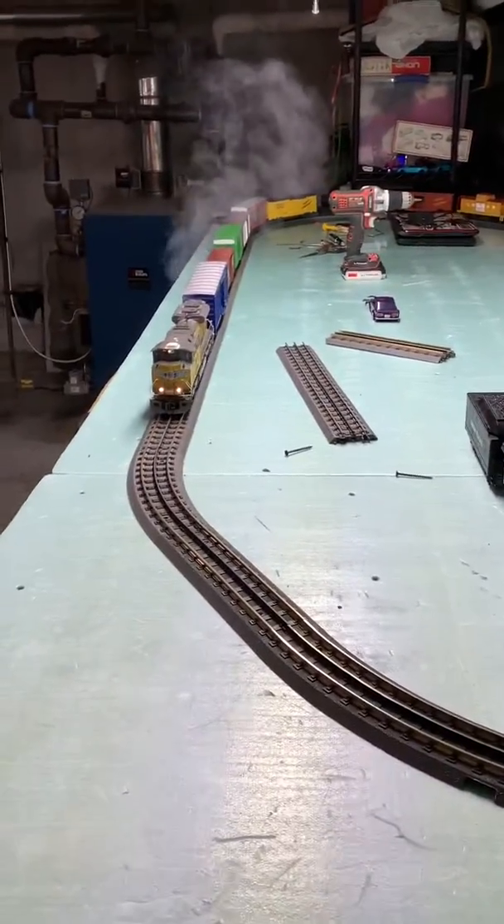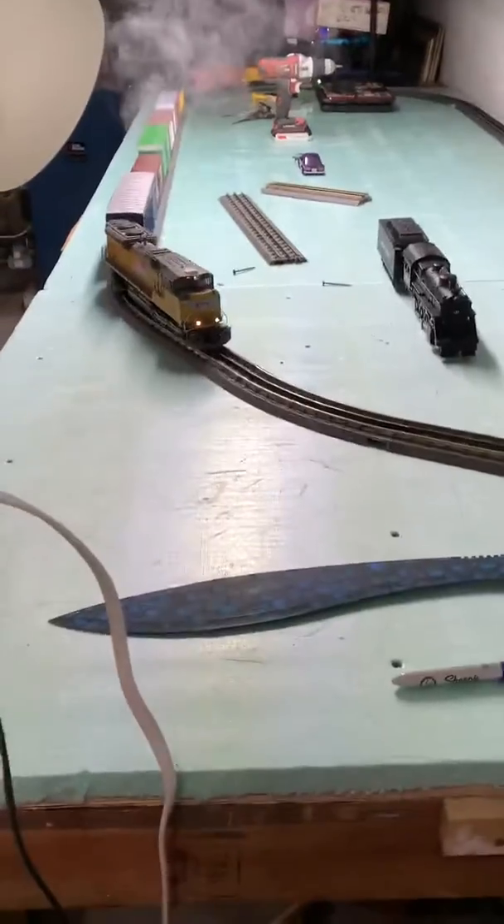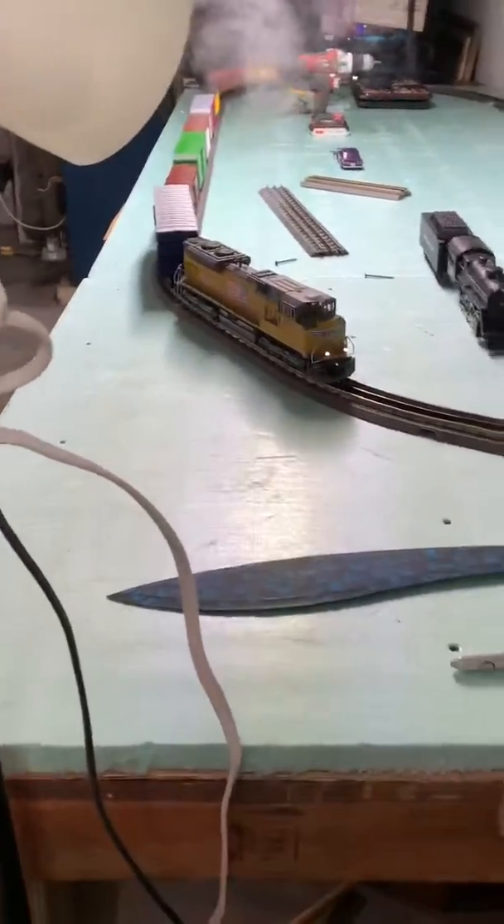Finally got the track all up, took forever. MTH track sucks by the way — should have went with Y&L. I had to solder tons of pieces with copper strips because the connections were there.